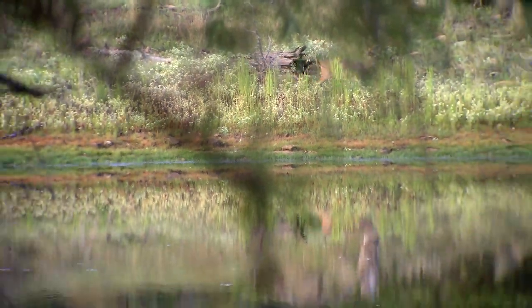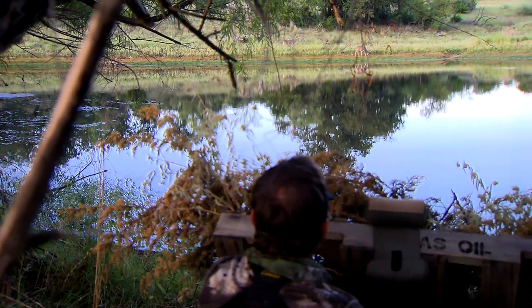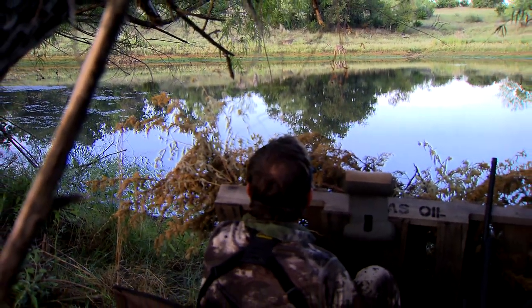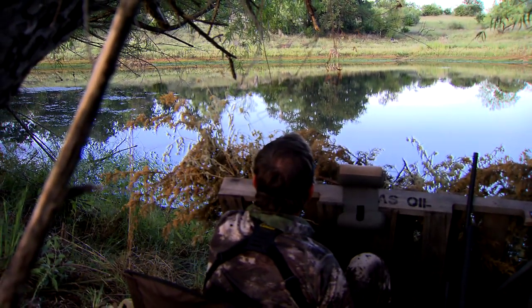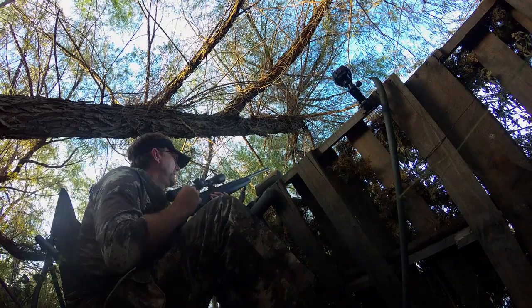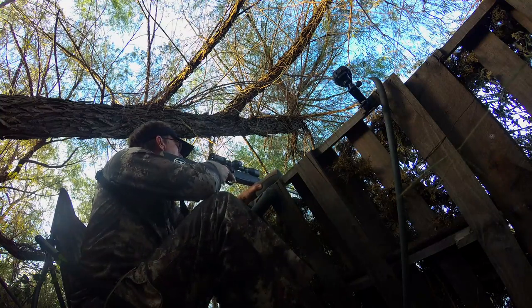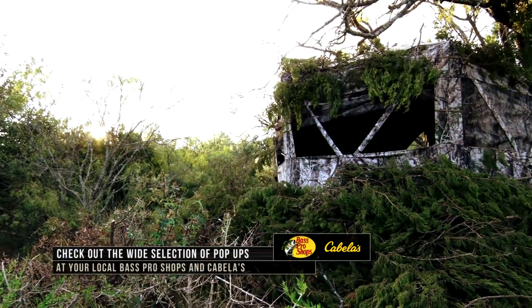Some of the most simple blinds a person can put together just take a couple of pallets, spray paint them a little bit to get some of the shine off of them for a future hunt, throw some brush up around them and you're gonna find success with those. I've even seen those go to massive levels where you put all kinds of brush around them.